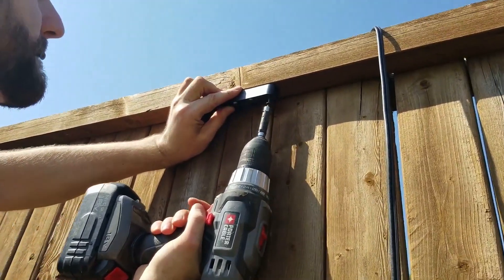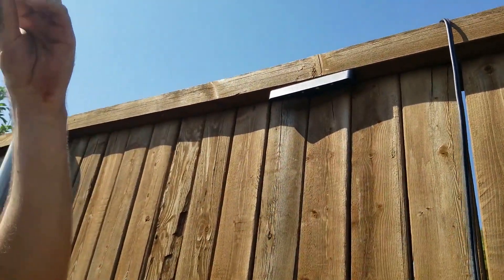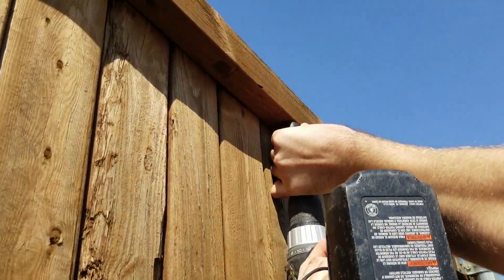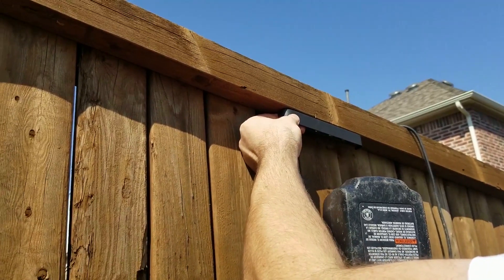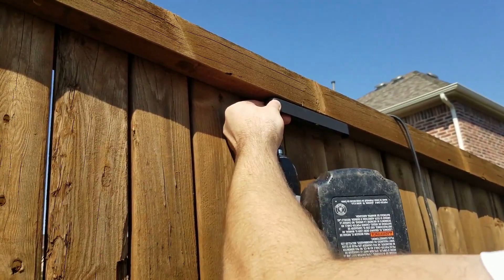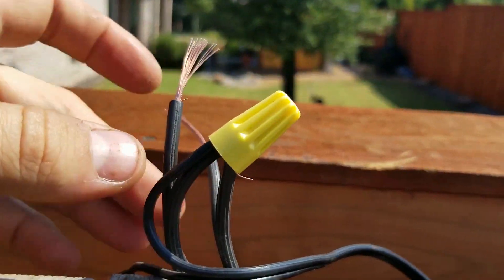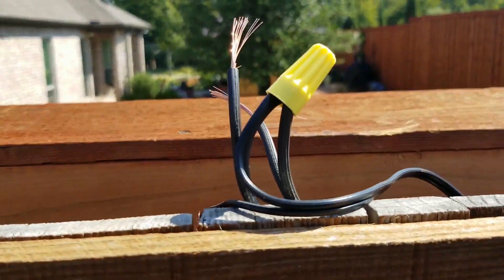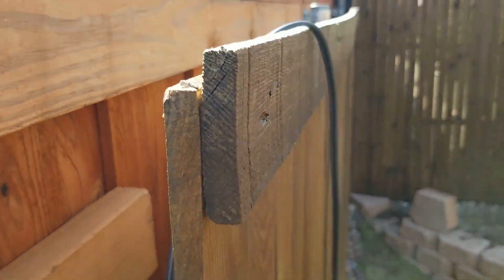Now we're going to be working on the fence lights. Isaac is screwing it on — there are two screws that go upwards. Make sure before you start to drill a hole and get the wire from the backside to either the top of the fence or behind the fence. Here he is just screwing it on to secure it. We had put the wire on the other side and then just use wire nuts to connect to the wire, then run a main line on the fence. We use staples to secure it to the fence, and then that's where the next light is going to go.